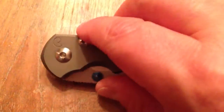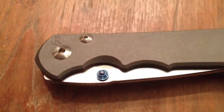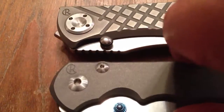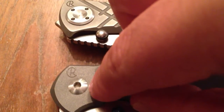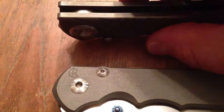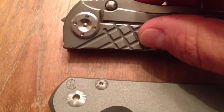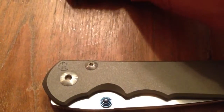On this new Sebenza 25, they have gotten rid of the pivot bushing system you saw on the old Sebenzas. They have now adapted the bushing system of this guy, the Umnumzaan. And the Umnumzaan no longer uses its old type of pivot — they are now using this type of pivot, which makes for a much easier assembly and disassembly. The old one looks so cool but it is a little bit of a pain. I actually have a couple of custom pivot tools I picked up on Blade Forums.